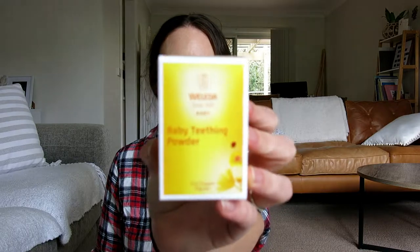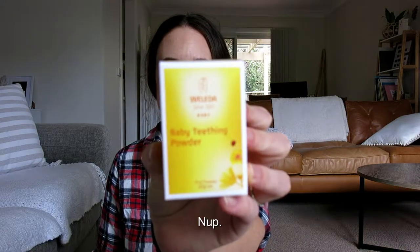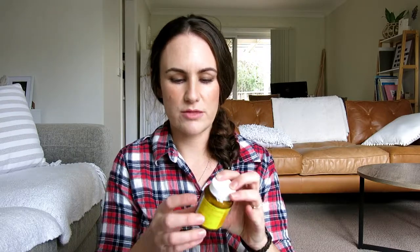The second thing I have in here is this baby teething powder by Weleda. I'm quite intrigued by this. I have been trying Bonjela — I think that's the brand of teething gel — and I'm not even sure if Jed is properly teething yet. It might just be beginning stages, so I thought it would be good to have a couple to compare with.